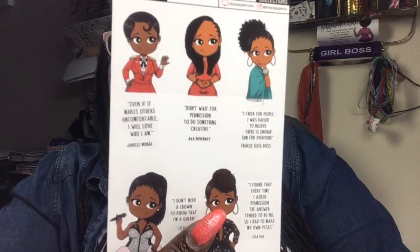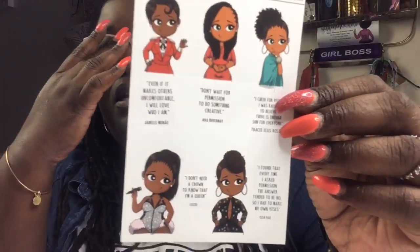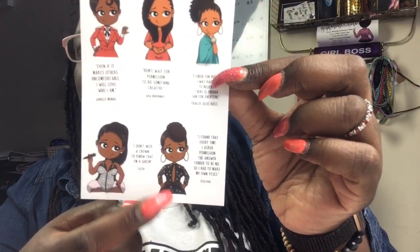We got one more — 'Mini Quotes.' Even if it makes others uncomfortable, I will love who I am. Don't wait for permission to do something creative. I cheer for people. I was raised to believe there is enough sun for everyone. I don't need a crown to know that I'm a queen. I found that every time I asked permission the answer tended to be no, so I had to make my own yeses. This is so inspirational! This is going to go in my 'planning a better me' planner — the one with my weight tracking and fitness. I love that one: 'I had to make my own yeses.'